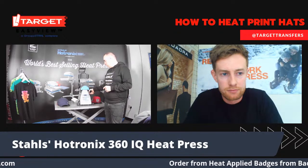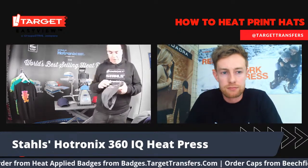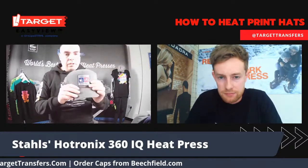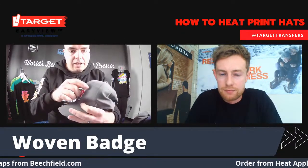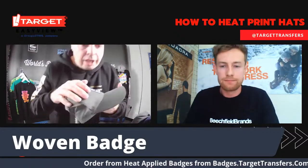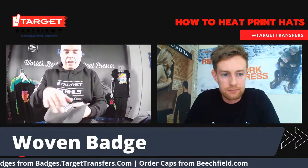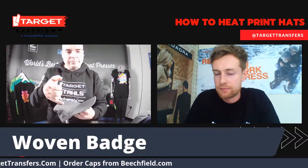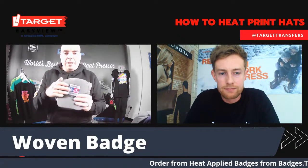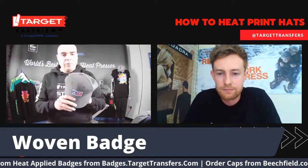There we go. Gently release the handle back down and take your hat off. Because there's no carrier on this, straight away you're already done. You can see it right here — it's not going to come off. Getting real close, you can see there's not a single mark on it. Where before, if you were trying to apply a woven badge, you might find you get a press box around the edge of it. That is eliminated with this new press, and it means you can add a premium finish to this premium hat. And it's only taken 45 seconds.